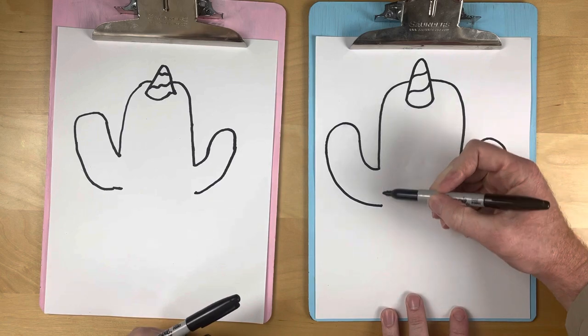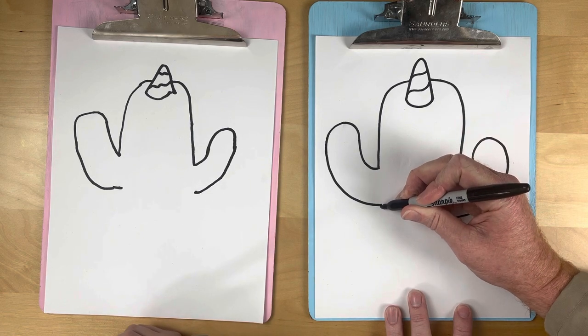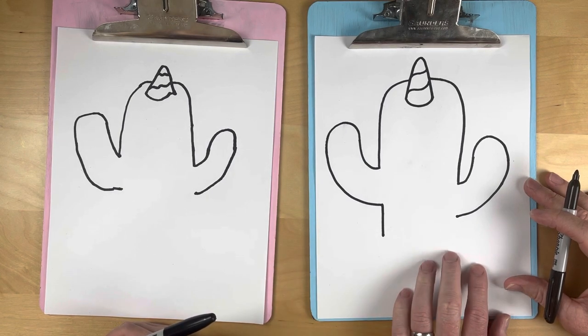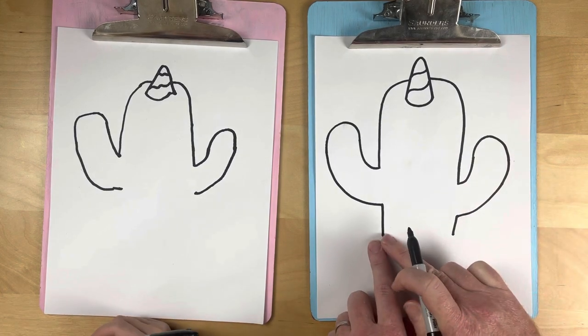Now we're gonna take this little cactus hand back to the body — down and over, just like that. It's looking so good! Next we're gonna take it down to its pot. It's not gonna have legs, it's gonna be in a pot. So we just go here and go down. We're gonna do one in a pot — I think it's cute in a pot.